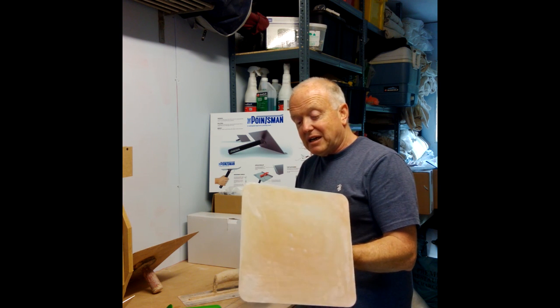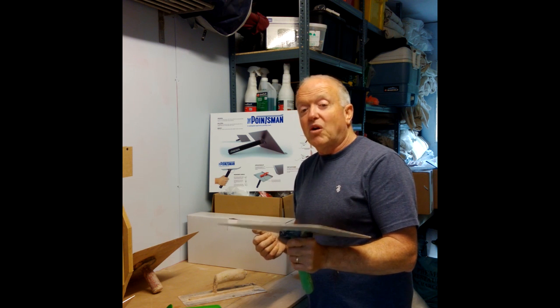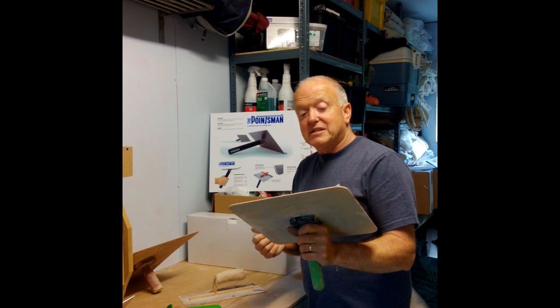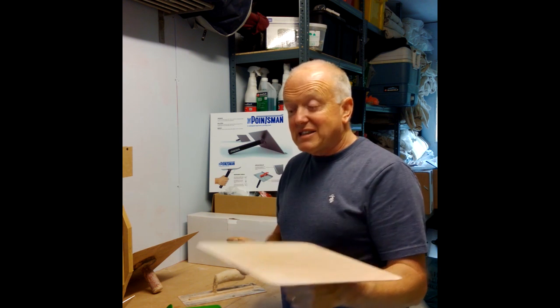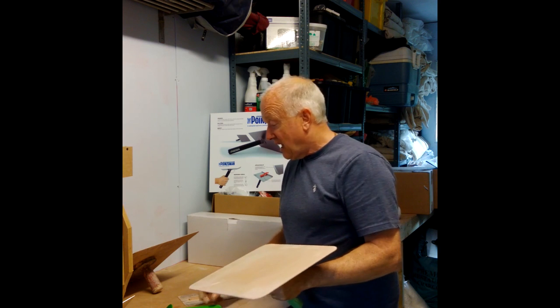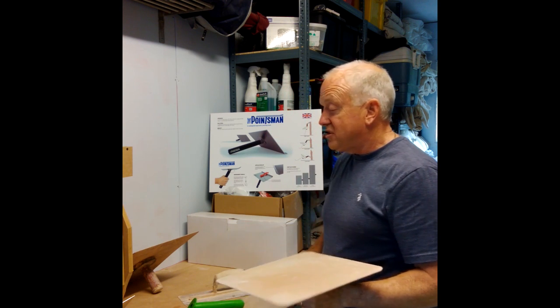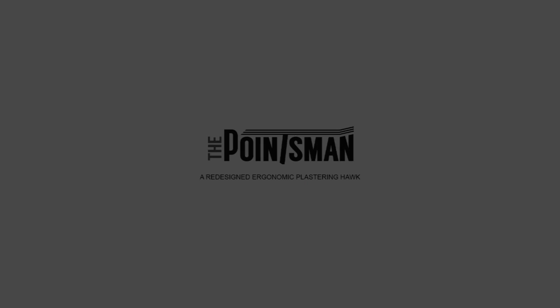I've been trying this on a site for the last two weeks and it's been brilliant. We're going back to the site tomorrow and I'm going to do a little film to show you how it works. I'm not going to use my old hawk anymore — I'm sticking to this. I love it, I think it's brilliant.